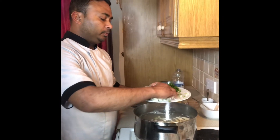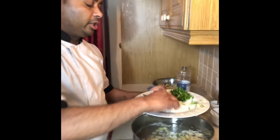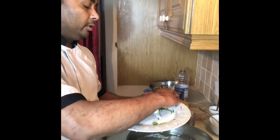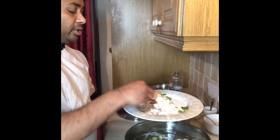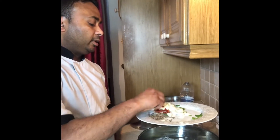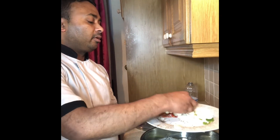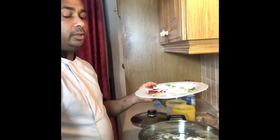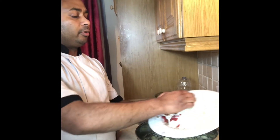One by one I add coriander and fresh coriander, chili also. I put in cinnamon stick and cardamom stick, and also cumin seed. Then garlic — I put in five garlic cloves. I also have dry chili, so everything goes in there.